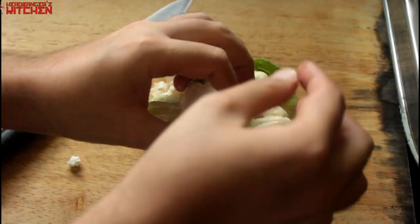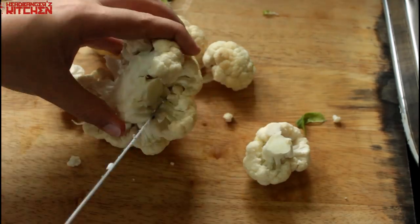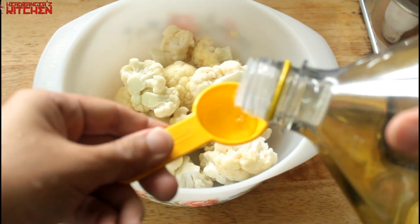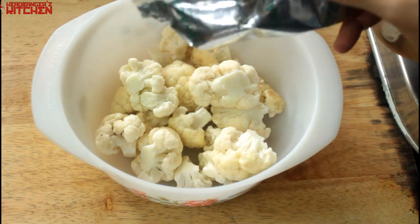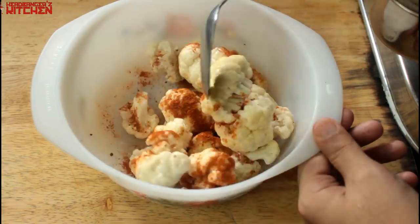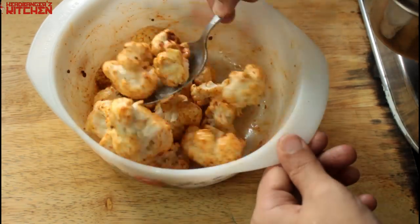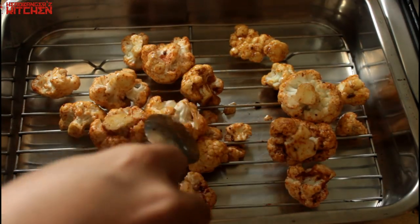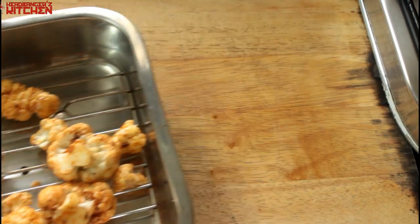Time to make these cauliflower makhani bites. The first thing we're going to do is break off the cauliflower florets — you want nice bite-sized pieces — and make sure you wash your cauliflower. Once that's done, put it in a bowl with a tablespoon of olive oil, season it with some salt and tandoori masala, or a mixture of different spices you like. Give it all a good mix, then put it in an oven tray and cook it for about 20 minutes at about 200 degrees.